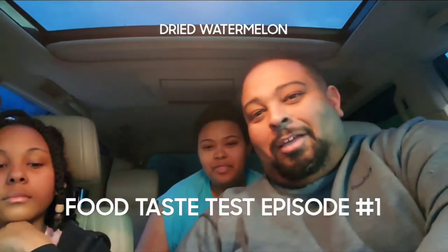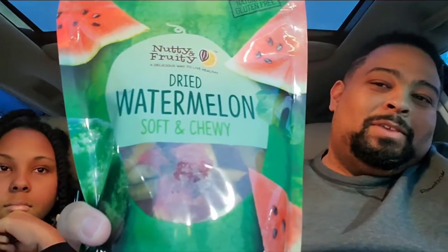Let's see how we're going to do this. So we went into Costco, and it's dried watermelons, right? I know, right? Watermelon. But anyway, so we're going to try this. Amaya opened the bag already.